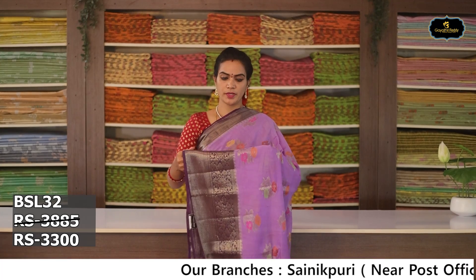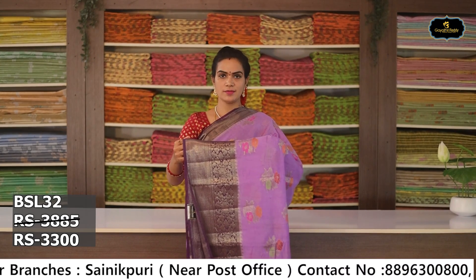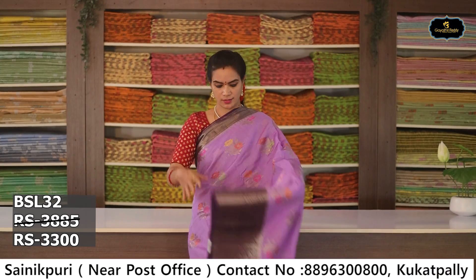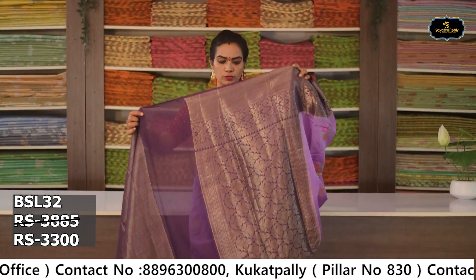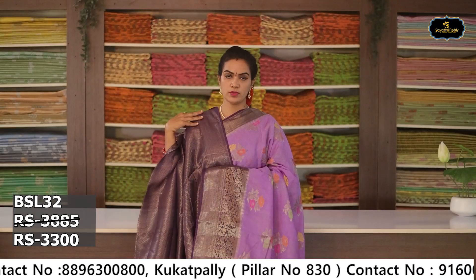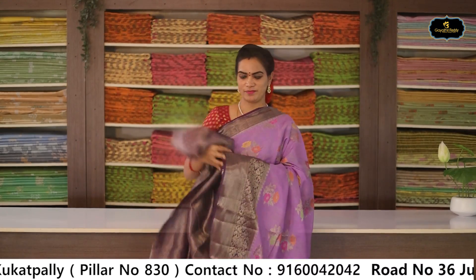Sari no. 7: Color — lavender. Borders: 2 borders, Benaras borders. Kinder border 7 to 8 inches, pine border 2 to 3 inches. All over sari. Pallu. Blouse. Cost after discount Rs. 3,300.